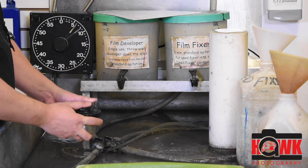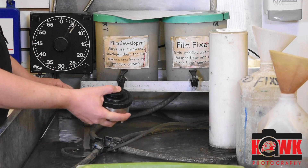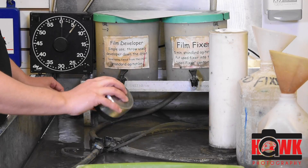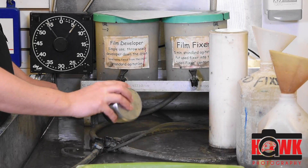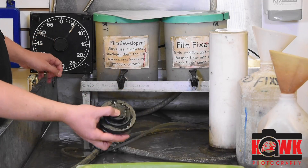Once I'm full, I'll put my cap on, give it a couple wraps like that, and then I'm going to go back into my agitation. I'm going to say I started at the 6 minute mark. I'm doing this for 5 minutes total. Agitation schedule: 30-25-5.